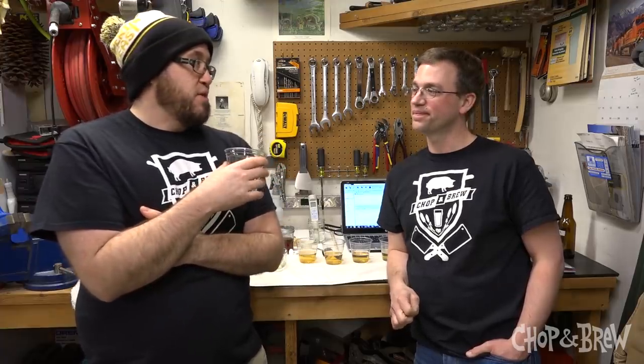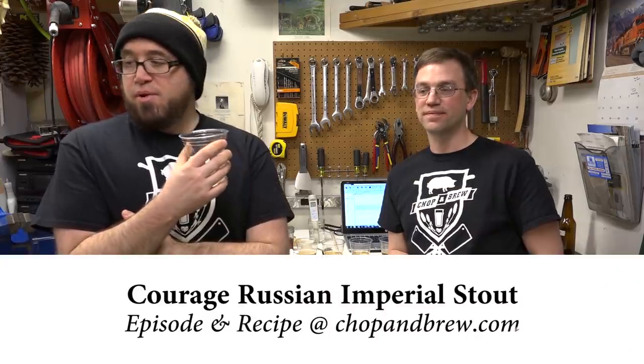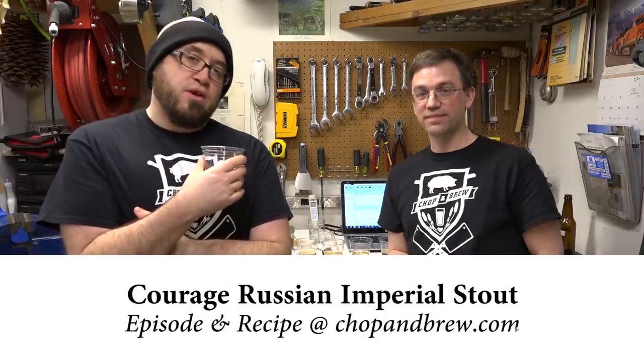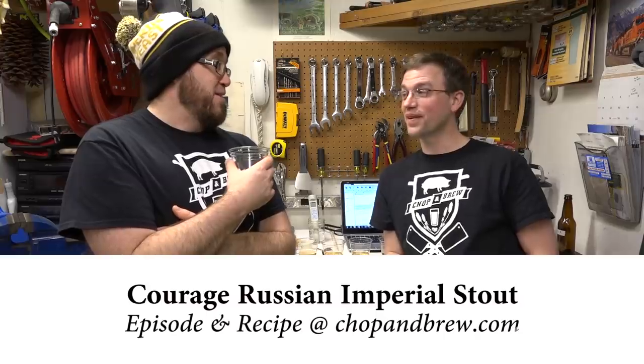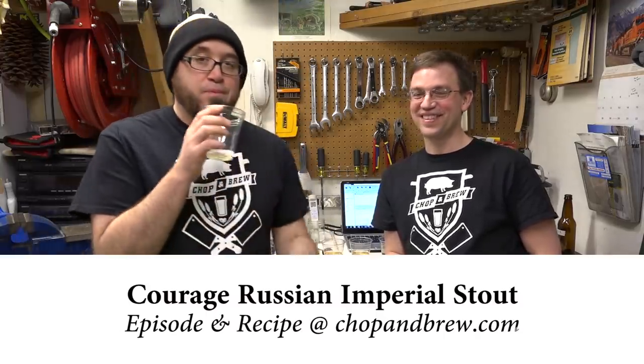Paul's brewing system is beautiful — towel for spillovers, pH meter at the ready, it's a thing of beauty. Check out Brew 'N' Water and Water by John Palmer — links will be posted below. Check out Paul Fowler's other video on the Courage Russian Imperial Stout as well. Thanks for your support — chop for chop, brew for brew!